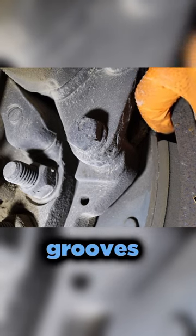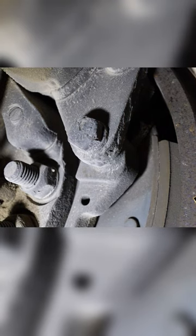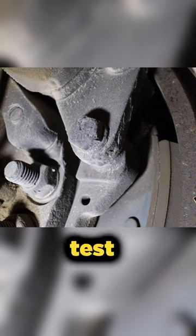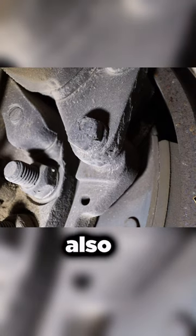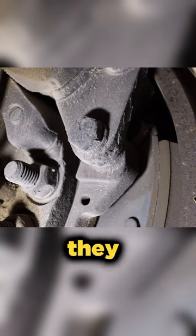If you have a real deep wear lip or real deep grooves in the drum, that's going to need to be replaced. This test is the same test you're going to do on the rear brakes. Also, be careful when you're checking these brake drums — if the vehicle just got off the road, they could be hot.